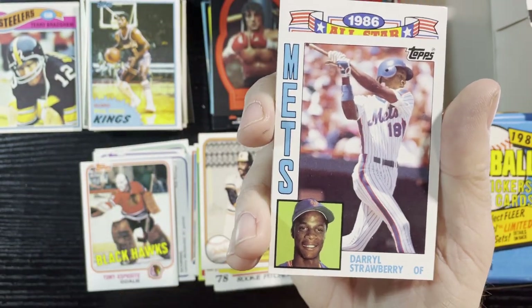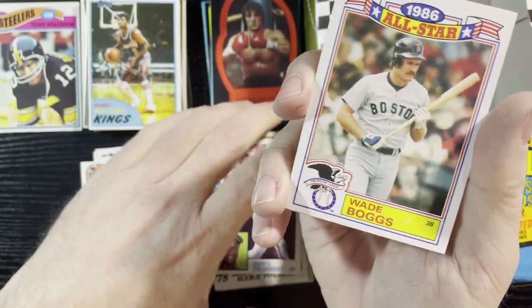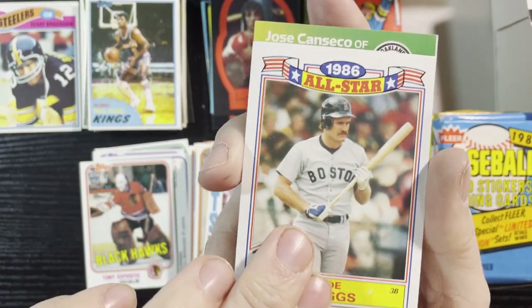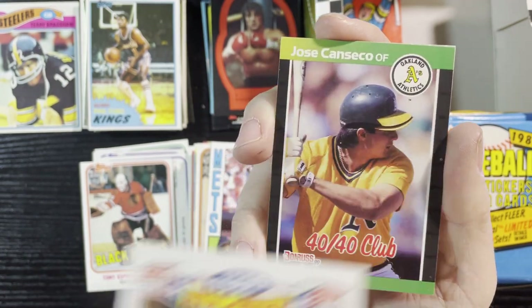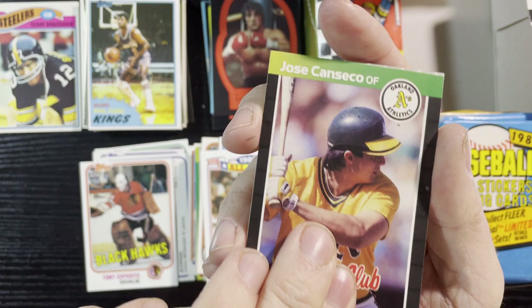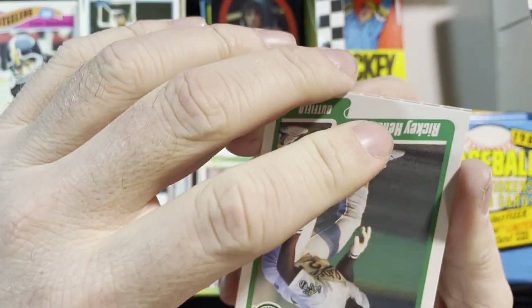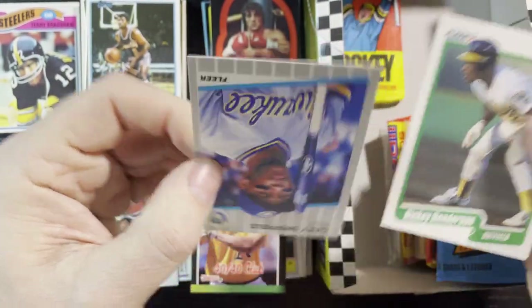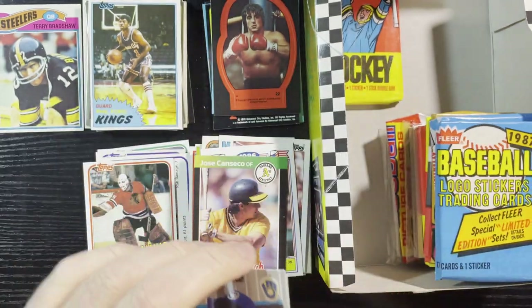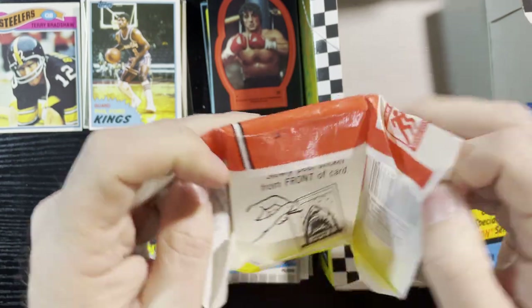Darryl Strawberry 1984 Tops — there's the back. Very nice rookie card of Darryl Strawberry, gotta love it. Up next, '86 glossies from the rack packs — Wade Boggs, Jose Canseco with the 40-40 club, that's '89 Donruss. And the last card — two cards stuck together — Rickey Henderson 1990 Fleer, and last one is '89 Tops of Gary Sheffield.